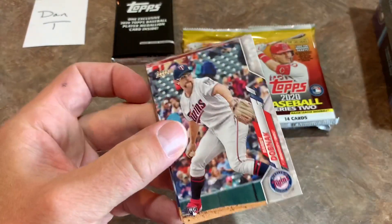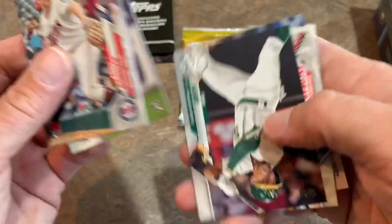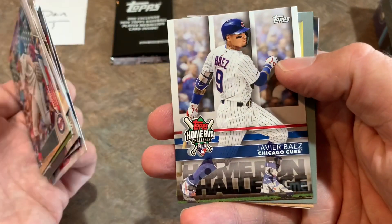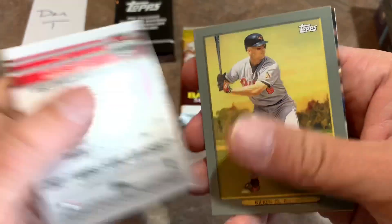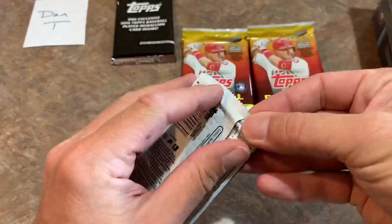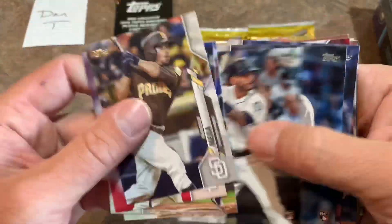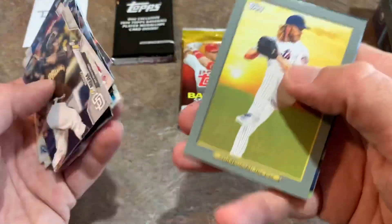Moving on to pack number two. Randy Dobnak — kind of looks a little bit like Rod Beck. There's Tony Kemp, Xander Bogaerts, Jose Rodriguez. I've been seeing a lot of his autos recently in 2020 products. There's a Home Run Challenge card — I've never actually done this but I have a few of these cards and thinking maybe I should start. There's a Cal Ripken Jr. Turkey Red card, a nice looking card right there.